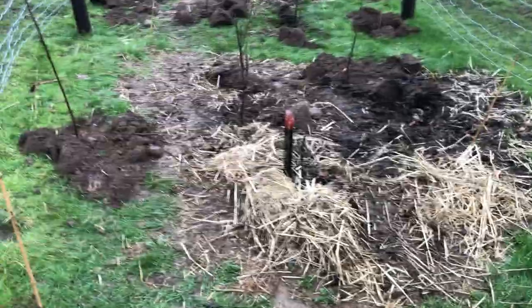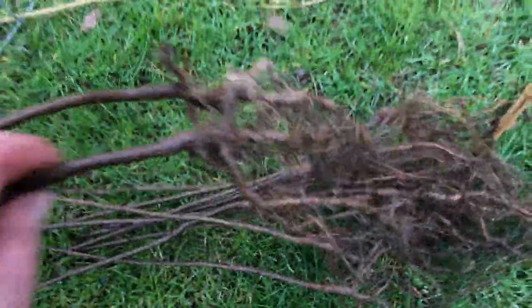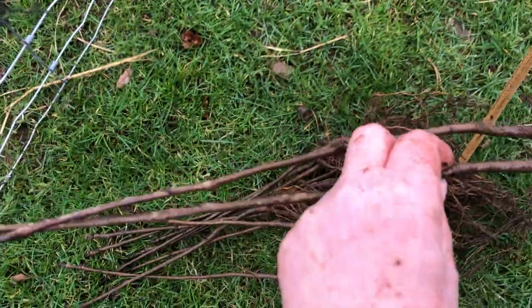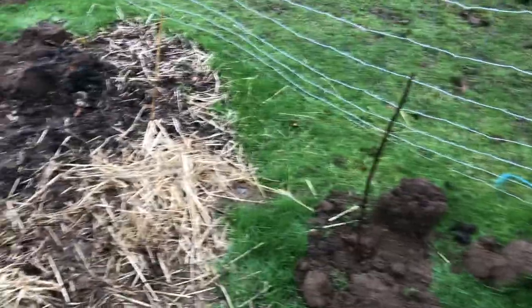This is the Fenston area. These are Rowans still yet to plant — these are little pencil Rowans — and that's a Gilderose planted.